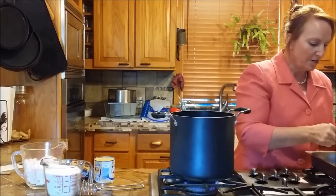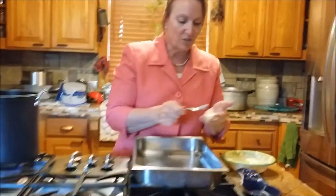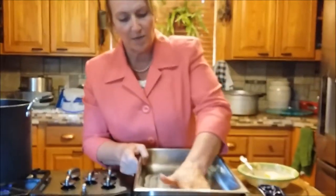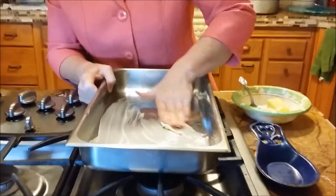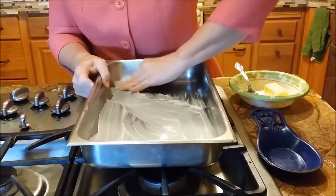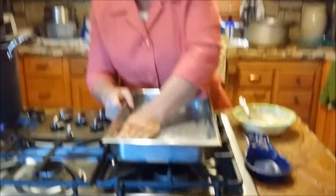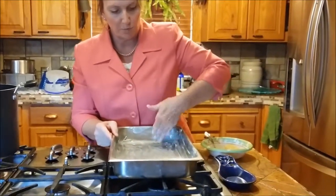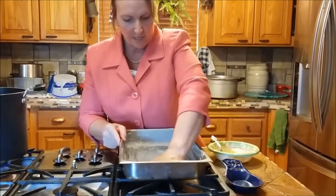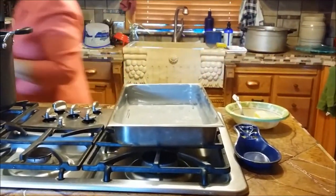I'm going to use a little bit of butter here to grease the pan I'm going to put the fudge in. I do this on rice crispy treats or homemade bread too — I use real butter. You can spray it, and I use that spray stuff for sweet bread, but when you have a treat like this you don't want to ruin the flavor. Use butter — it'll just make it taste so much better. Go all the way around, get the corners and up the sides so anything that touches is covered and won't stick.